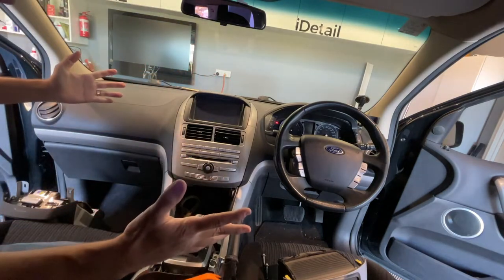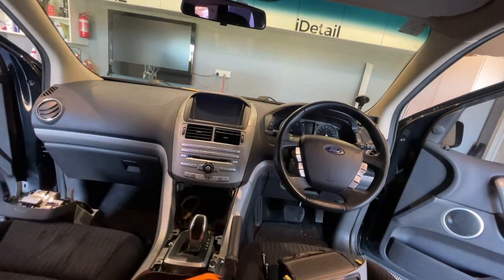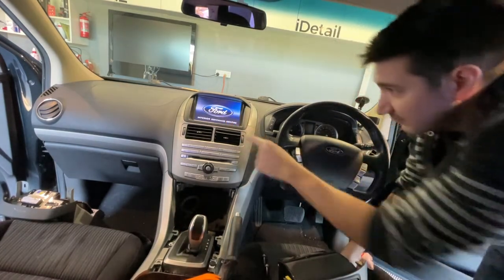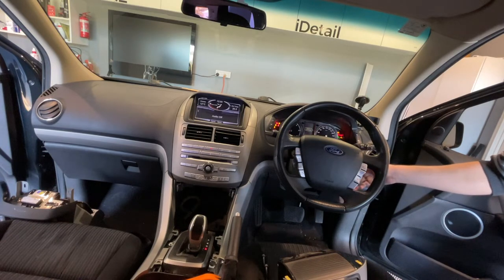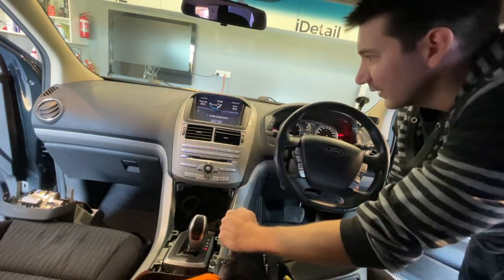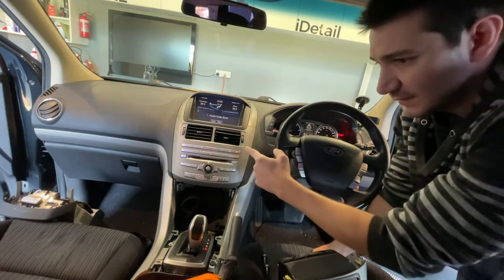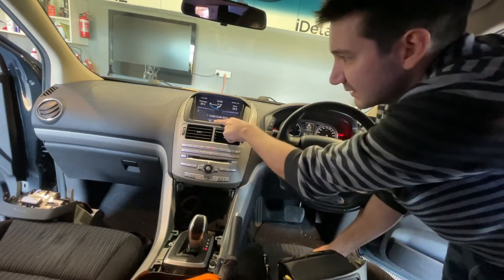It's plugged in. Before we go any further, I'm going to test it. That's a good sign. Okay, I think I might need to get that overridden at Ford. It's going and recognising the car — it's like an anti-theft device, like the passcode. And yes, I was correct: it is the navigation unit.